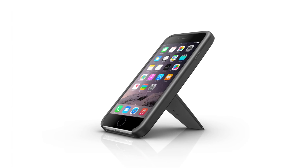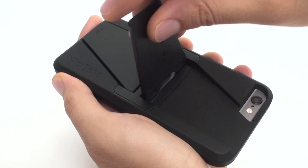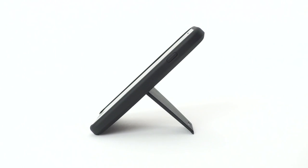To get the 45 degree angle, unlock the leg by sliding it down. Fold the leg out to be perpendicular to the back of the phone. Lock the leg into place by pushing it toward the phone until you feel it click. Position your iPhone on a flat surface for a 45 degree viewing angle.